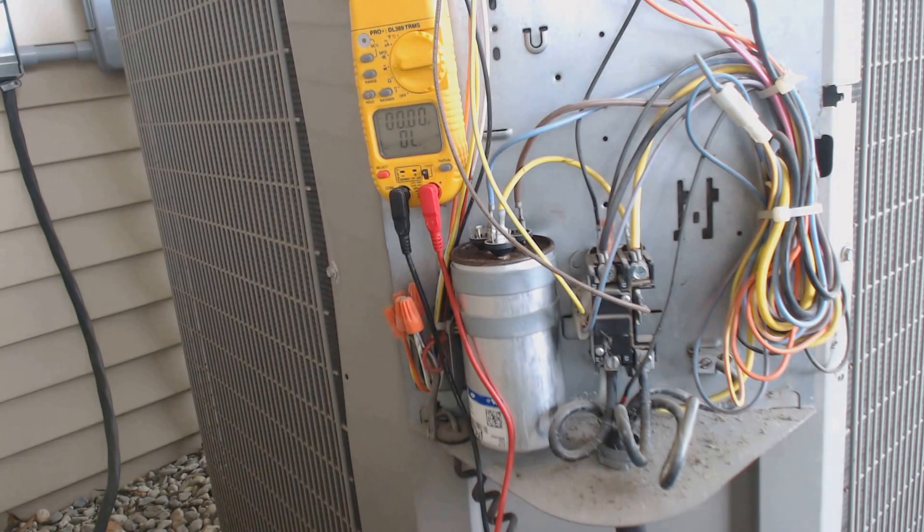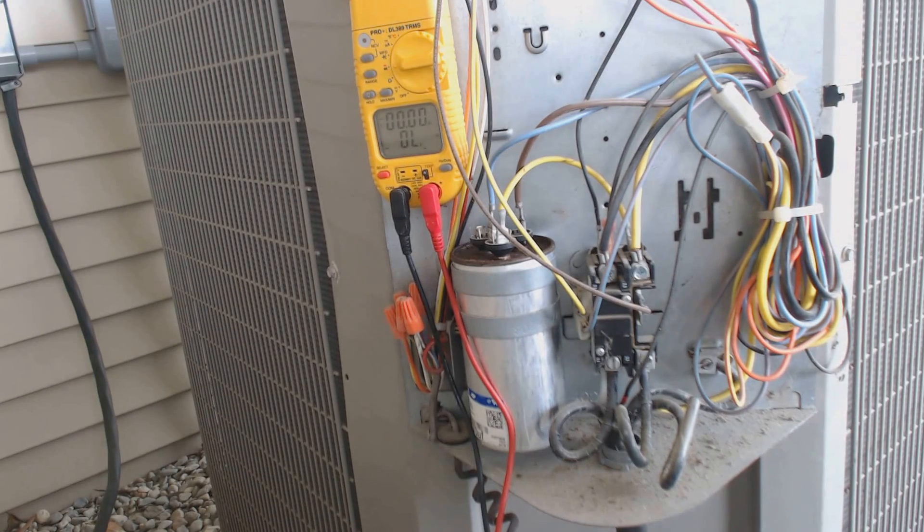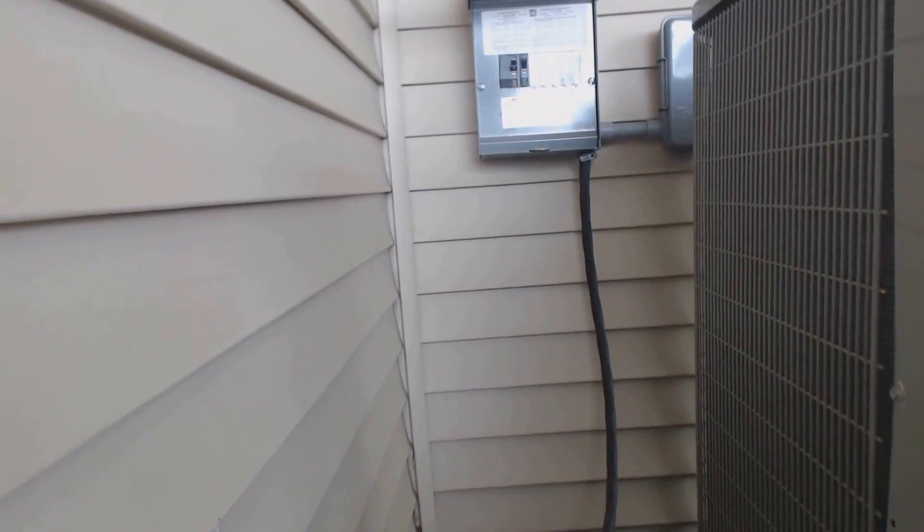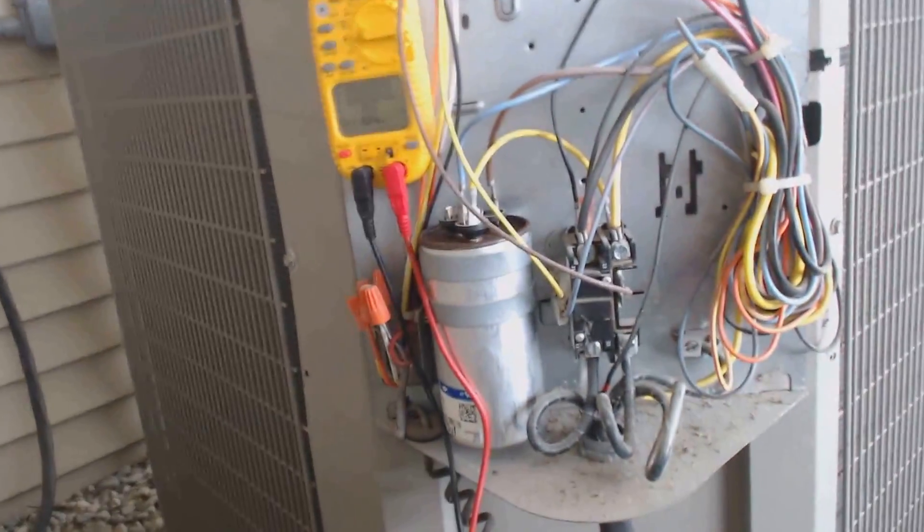Hey guys, this is AC Service Tech and today I just wanted to go over how to check for a bad compressor. I was called over to a service call and that disconnect right there continued to pop. It's a 50 amp disconnect.